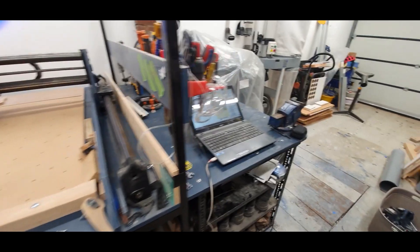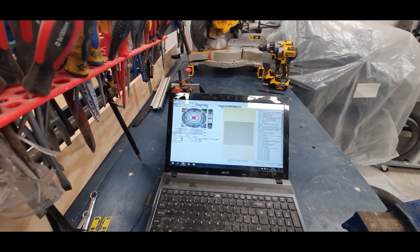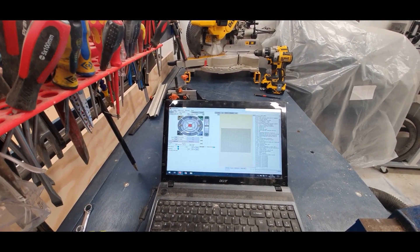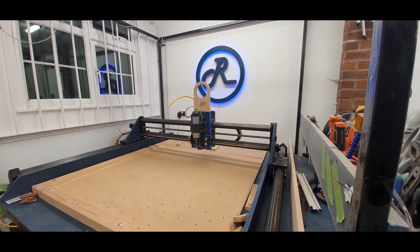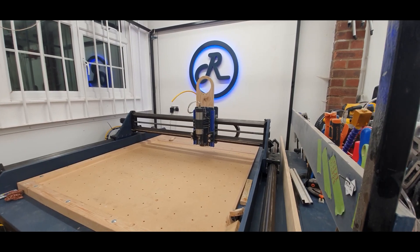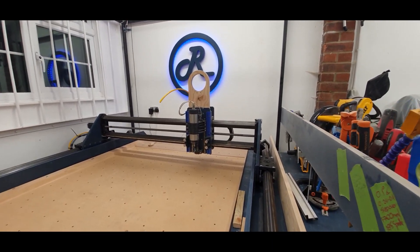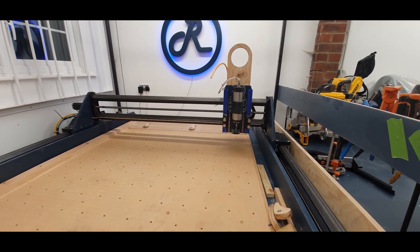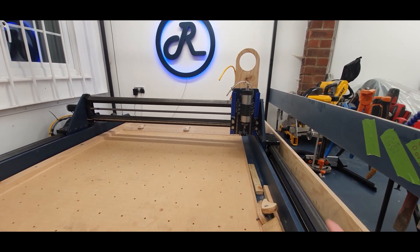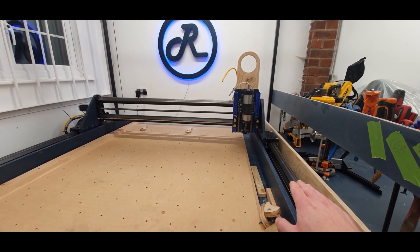I'll go over to the laptop and press the home command. As you can see, the Z-axis is now homing to max, now the X-axis. When the Y-axis homes, take note of the changing sound — once it's homed, the sound will change and it will apply its offset coefficient.